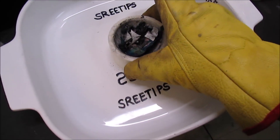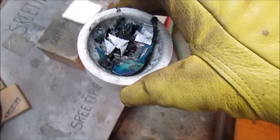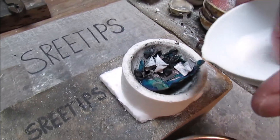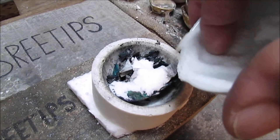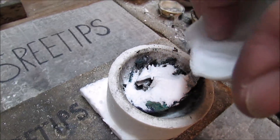Now I'll transfer the crucible over here to my melt table and I'm going to go ahead and melt this palladium up into a button. I'll begin the melt by adding a liberal amount of borax. This will help keep anything that's real lightweight in the crucible as I do the melt.